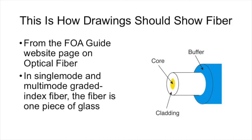The drawing that was the exception came from the FOA guides website page on optical fiber. We wanted to make sure with this drawing that everybody understood that in single mode and multi-mode graded index glass fiber, the fiber is one solid piece of glass.